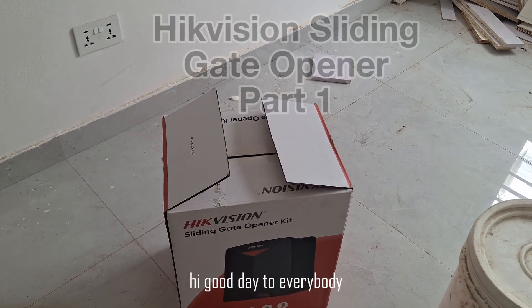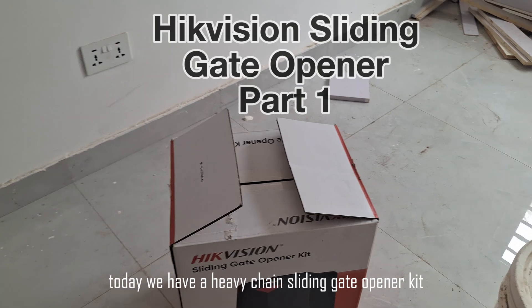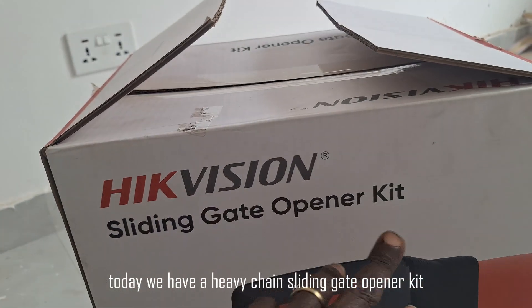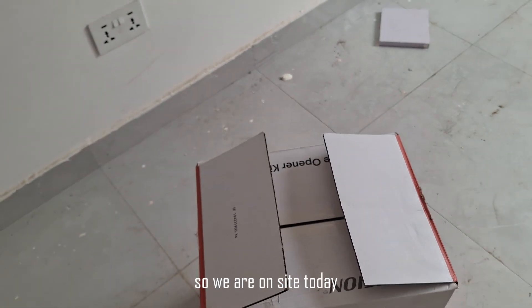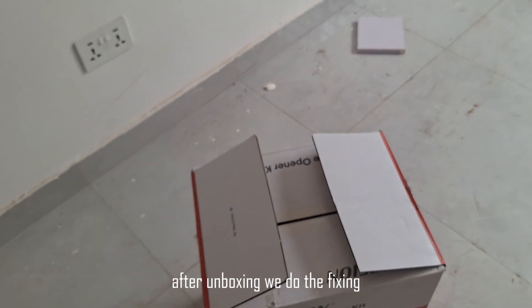Hi, good day to everybody. Today we have here a Vision sliding gate opener kit. We will do an unboxing and at the same time I'll fix it, so we are inside today about to do the unboxing. After unboxing, we'll do the installation.